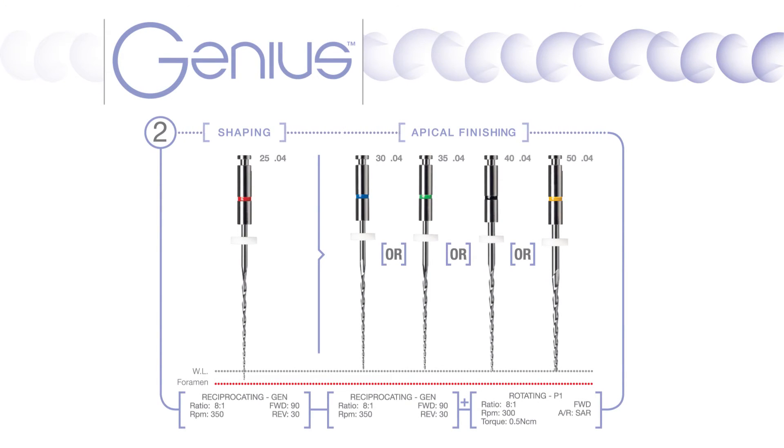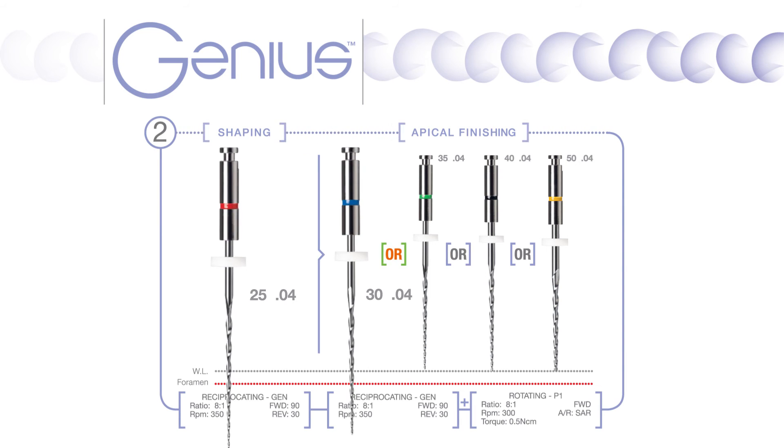The Genius files are designed to be used in both reciprocation and rotary modes with the Genius Endodontic Motor. After pre-flaring using the orifice shaper and determining the working length using the Find Apex Locator, it is possible to complete your procedure using just two Genius files.